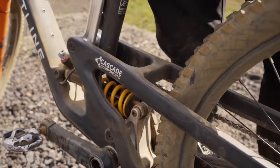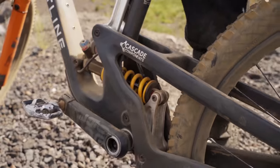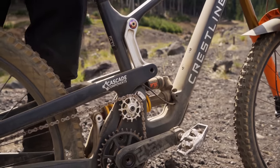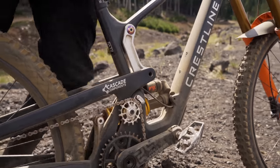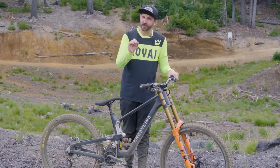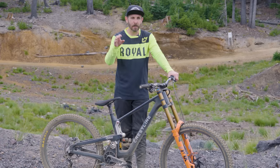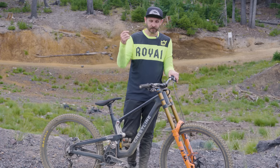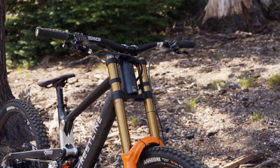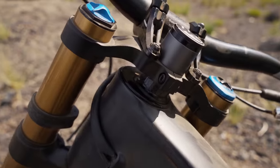Originally they started with a quest to make a downhiller's e-bike. However, they found that sourcing products — batteries, drive units, et cetera — proved to be pretty difficult and delayed their project. It's a very fun, very cool bike — you might see some sneak peeks of that in this video — but what they decided to do instead is go back to their roots of downhill racing and come out with a project they could knock out a little bit quicker. And now we have the RS205.